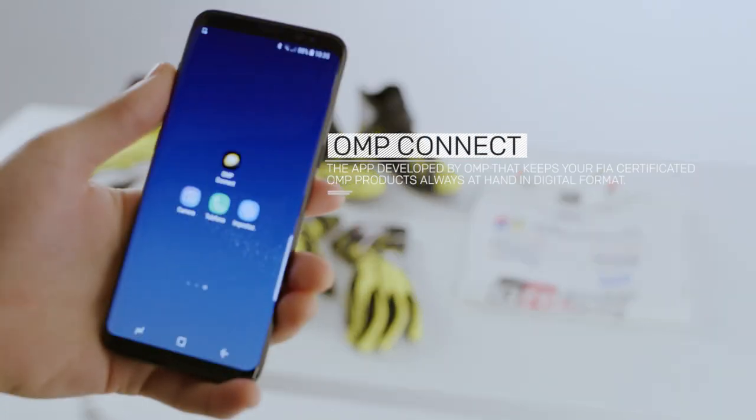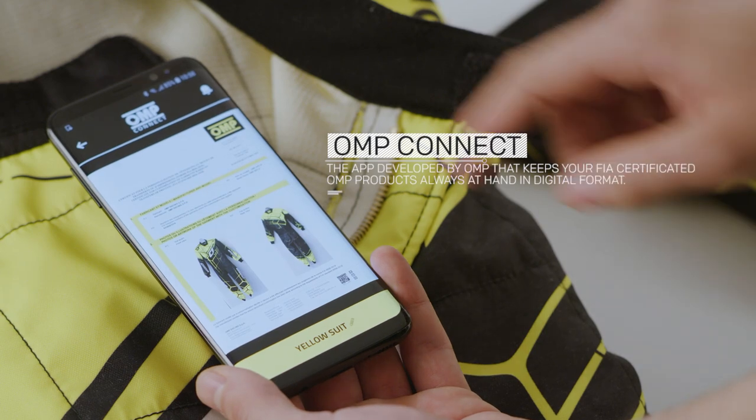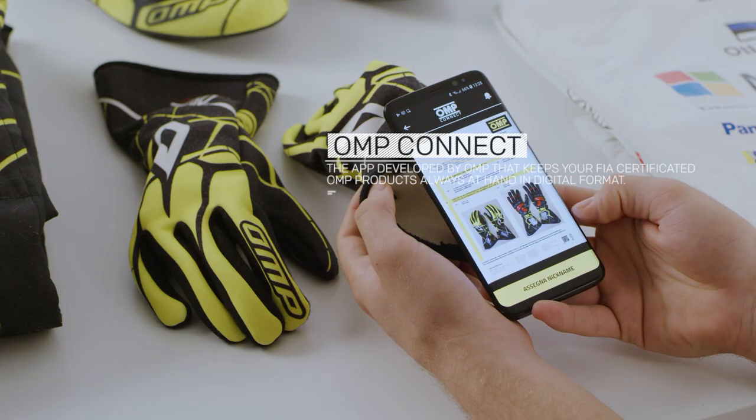Welcome to OMP Connect, the app developed by OMP that keeps your FIA-certified OMP products always at hand in digital format.